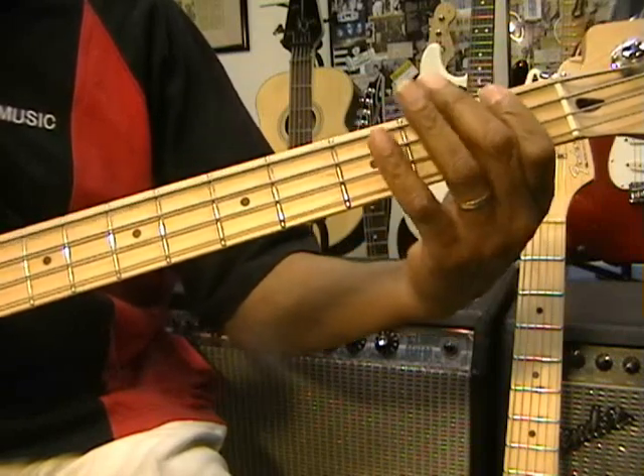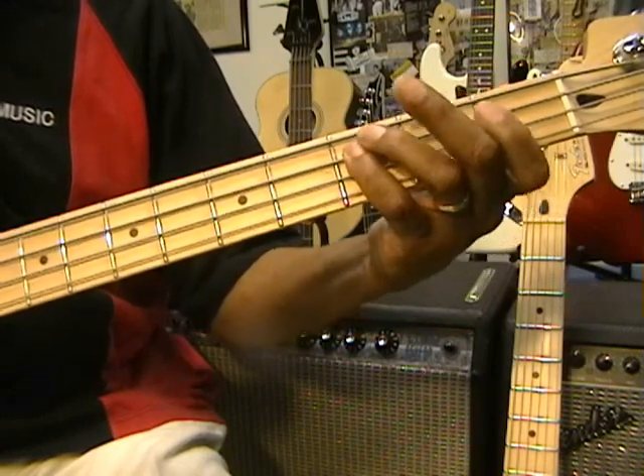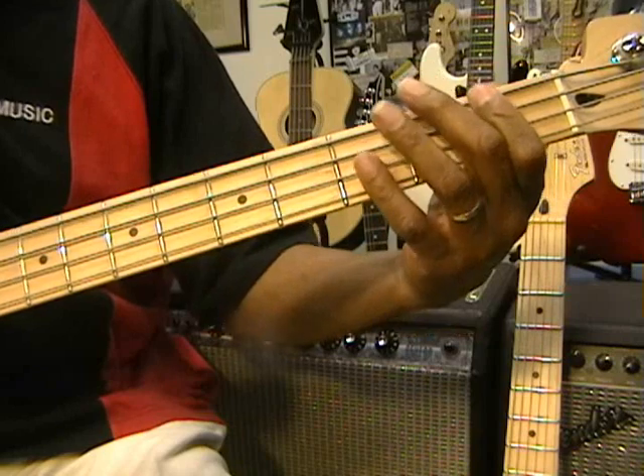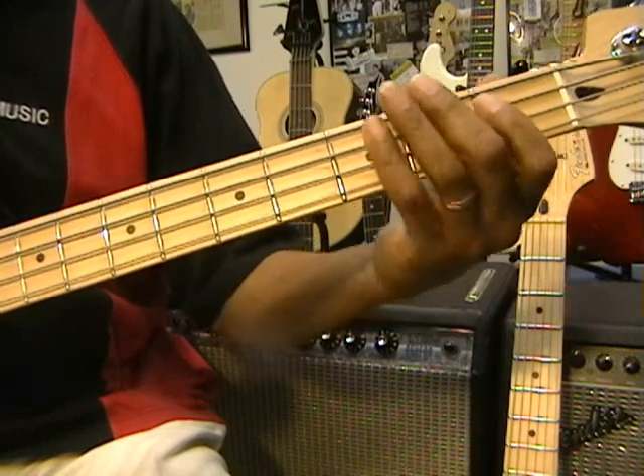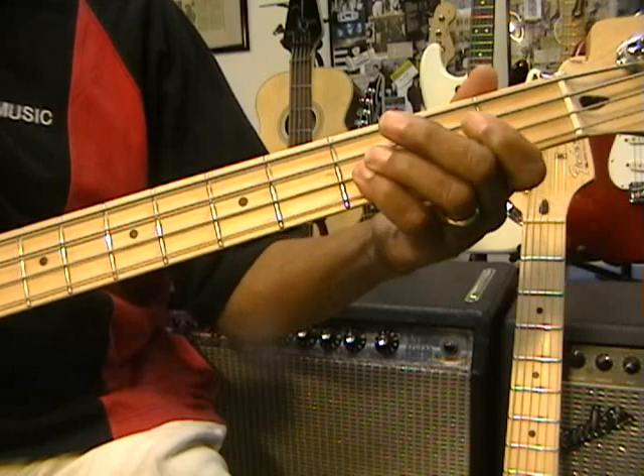So this is the whole thing: F, F, Eb, Bb, C, Eb, F. F, Bb, C, Eb, F. And it sounds like this.